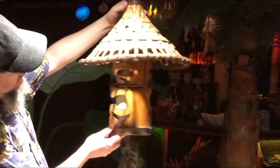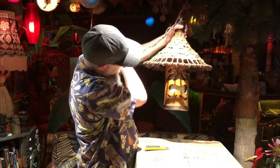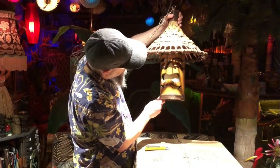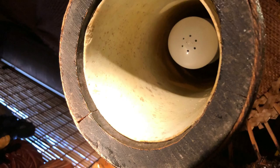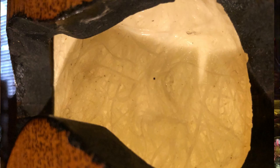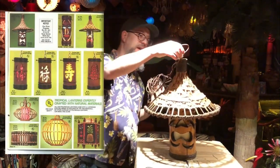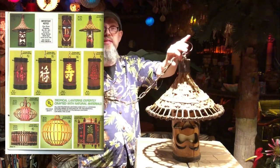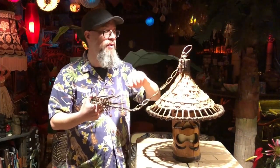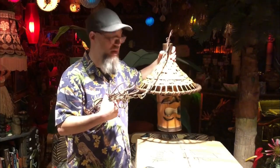That's a bigger hunk of bamboo than I was expecting. There's a nice lamp and I'm really happy I got this. It has an interesting fiberglass insert. That's a nice classic Orchids of Hawaii design — a beautiful lamp. I feel like I've seen these before and I'm really happy to add this to the lamp collection here. It's been a resolution of mine to find and collect some nicer lamps for the bar, and I really think this is a great step in the right direction. But the real star of the show for me is the next one.